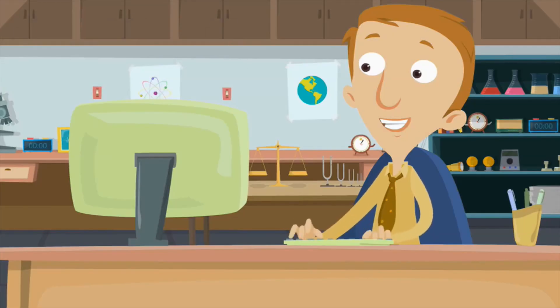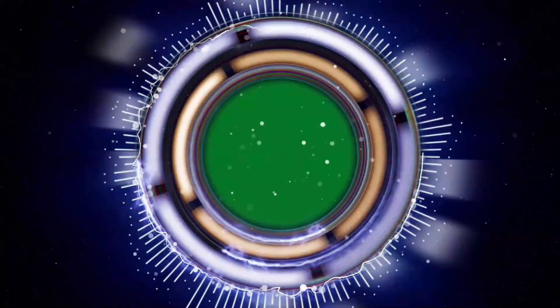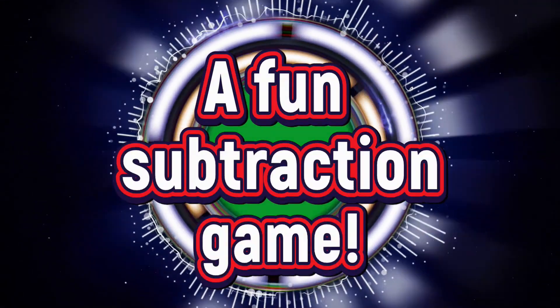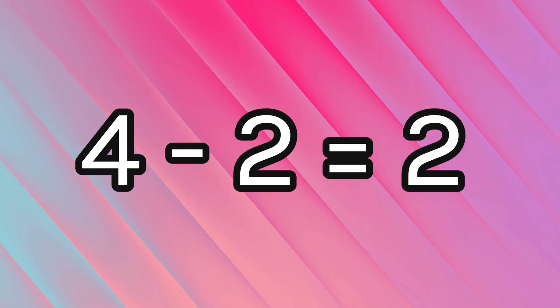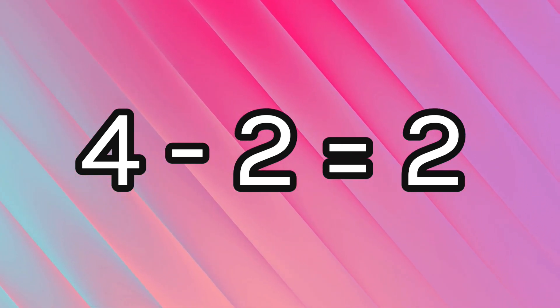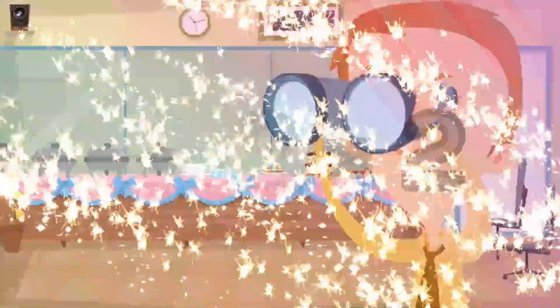You are doing a tremendous job. I think it's time to test your skills with a fun subtraction game. Let's see how many of these subtraction problems you can figure out. What is four minus two? Two! If you have four and then take two of them away, there are two left. Four minus two equals two. Awesome.